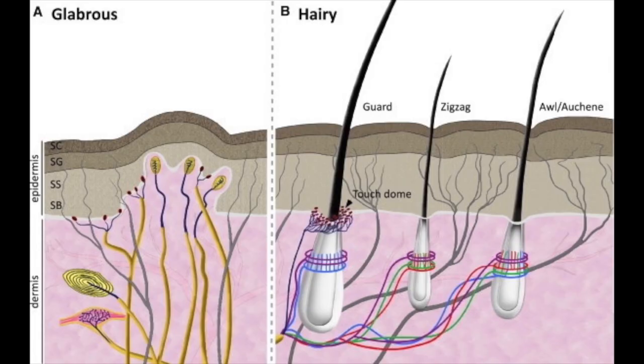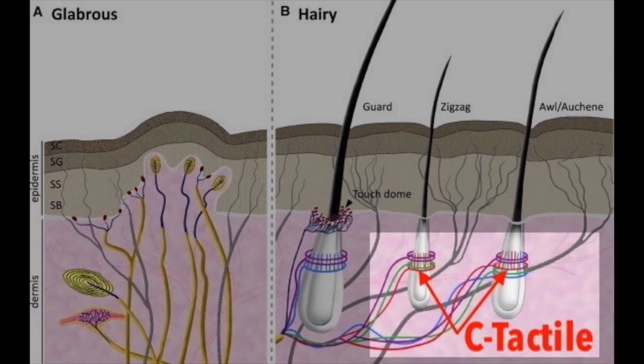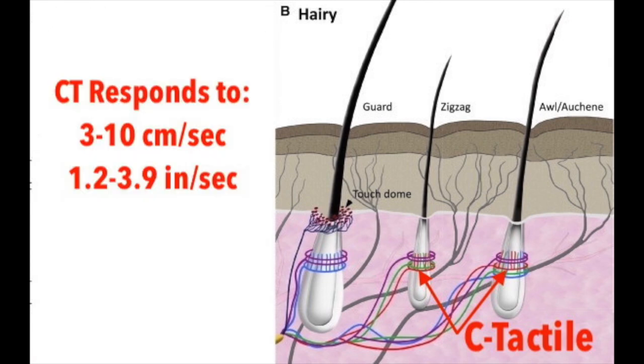One of the sensors is C-Tactile Afferents, which detect a light touch and send the signal to the brain. C-Tactile Afferents, or CTs, are unique because instead of receptors like other touch sensory functions, their sensory fibers wrap around the hair follicles, so they can only be found where you have hair. They do not exist on non-hairy parts like the palms of the hands and soles of the feet. CT fibers will only respond to stimulation from a slow movement — specifically, studies show they only respond to a speed of 3 to 10 cm per second, which is 1.2 to 3.9 inches per second.